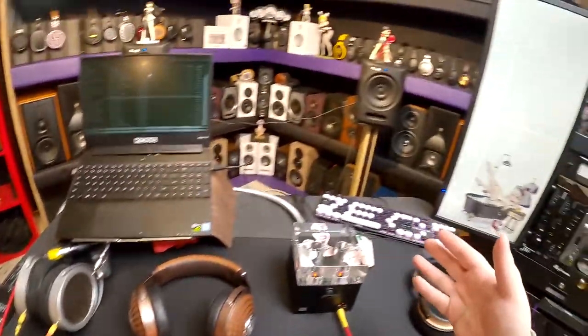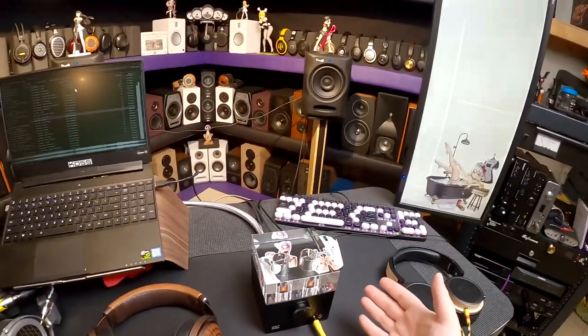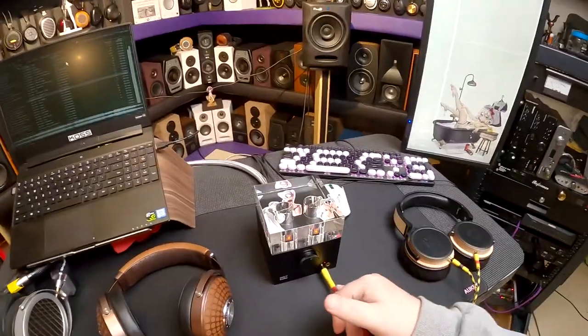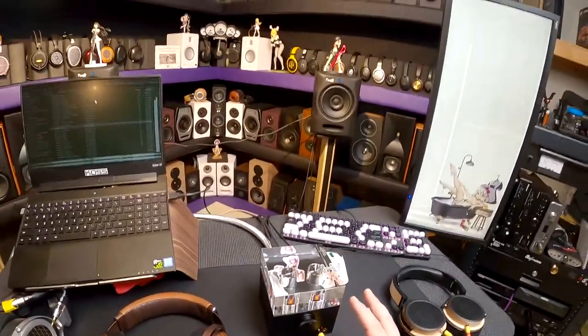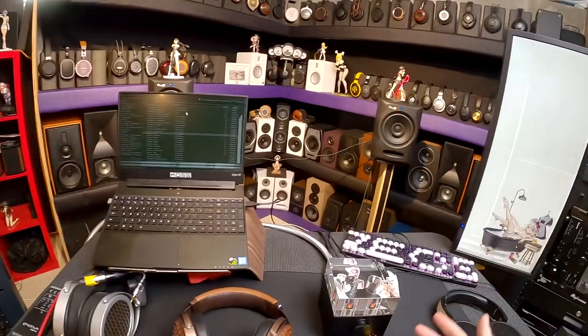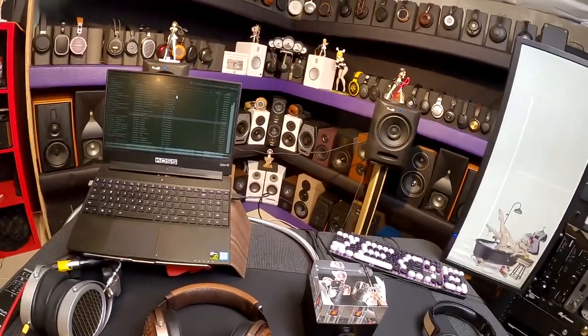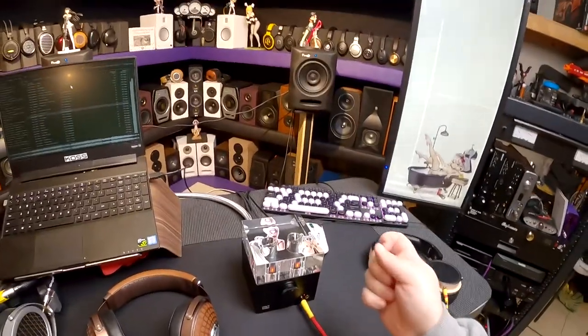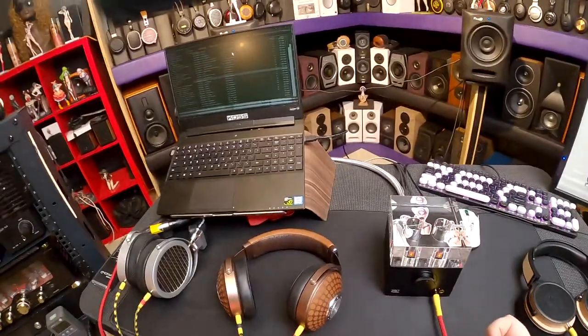I took out three headphones specifically for this review. If you've been watching the last couple weeks, this amp has been here during IEM reviews, headphone reviews, and amp reviews. It's great for IEMs — the sensitivity on super-sensitive IEMs with balanced or unbalanced out is clean. It's a tube, so I try not to judge too many IEMs on tubes, because how many people are actually running IEMs through a tube amp? Very few, but it was nice to give it a shot.